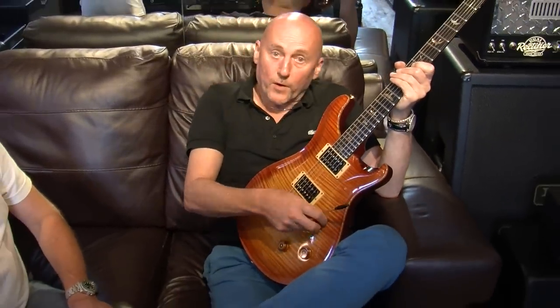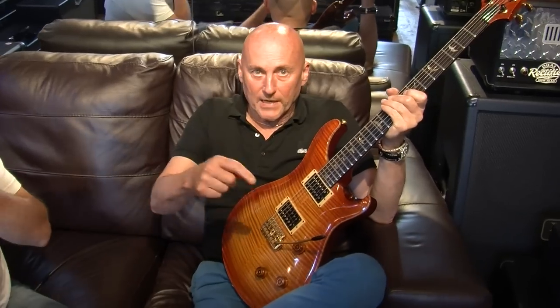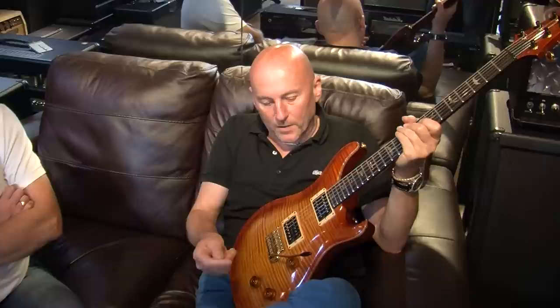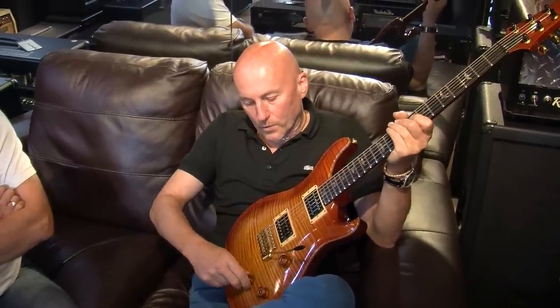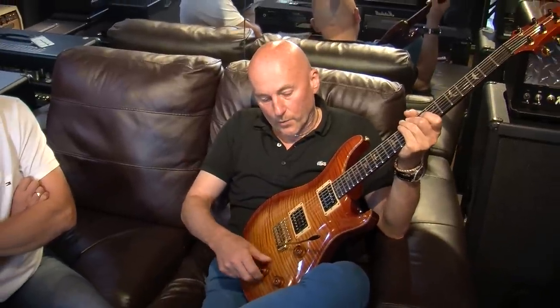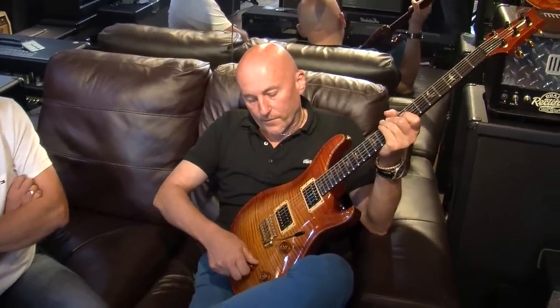I ordered this from Paul with Jeff Whitehorn — we both ordered our Signatures around the same table on the same day with Paul, and we both specified the same controls because we didn't like the sweet switch that came with them at the time. So on this it's really cool — it's got the five-way rotary which I really do like and it works really well.